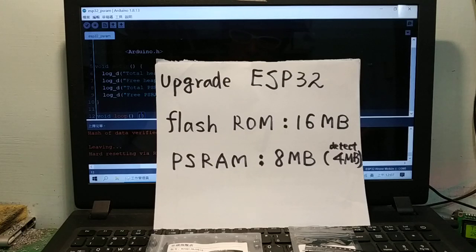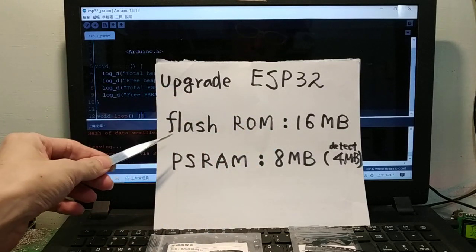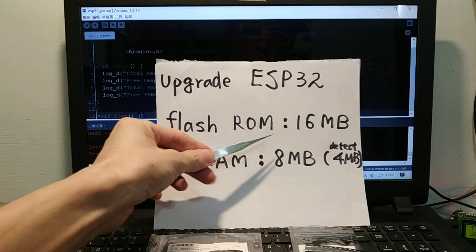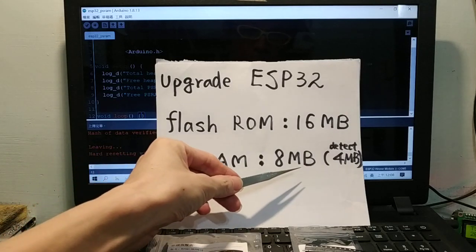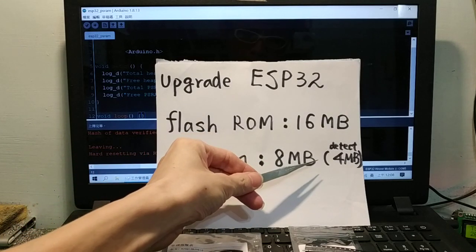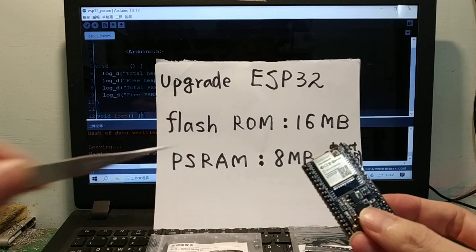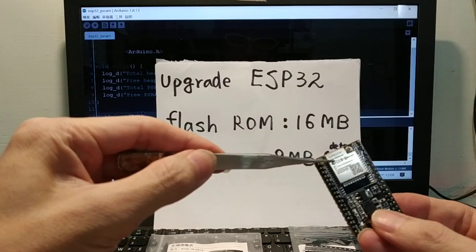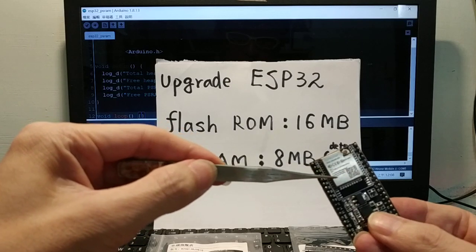Hello everyone, my name is John. My English is poor. Today I will show how to upgrade ESP32 flash. This is an ESP32 with a WROOM module and a shield — 16 MB flash, but PSRAM only detects 4 MB.